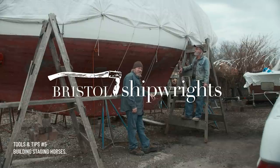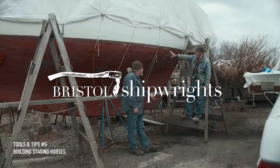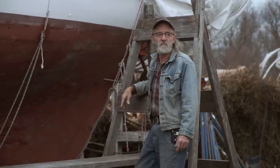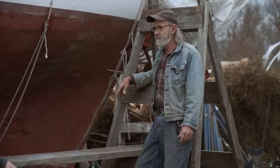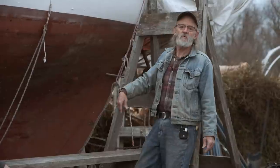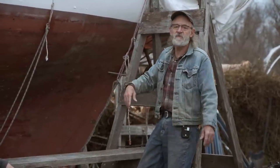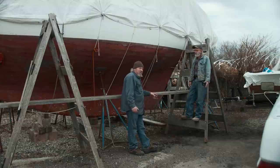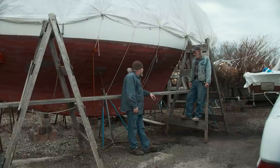Ken and I are going to be doing quite a bit of repair work to his sloop right here. We've got some work to do in the turn of the bilge, we're going to put a few planks in it, and we've got paint and varnish and all kinds of different things. We wanted to stage the boat up properly all the way around it because we just don't want to keep moving the staging all over the place — you spend more time moving staging than working on the boat.